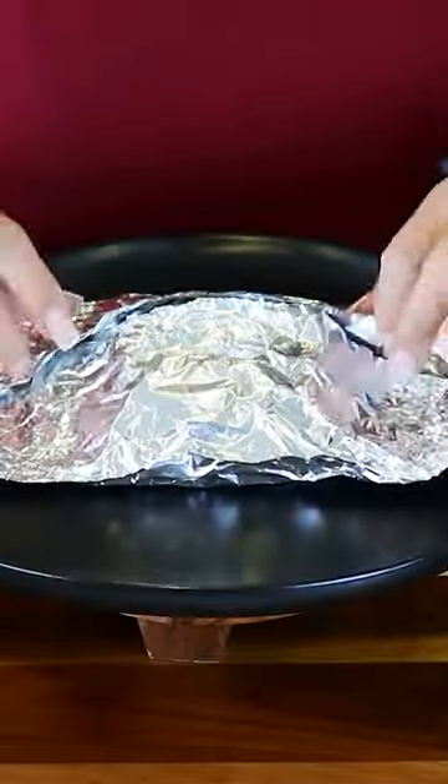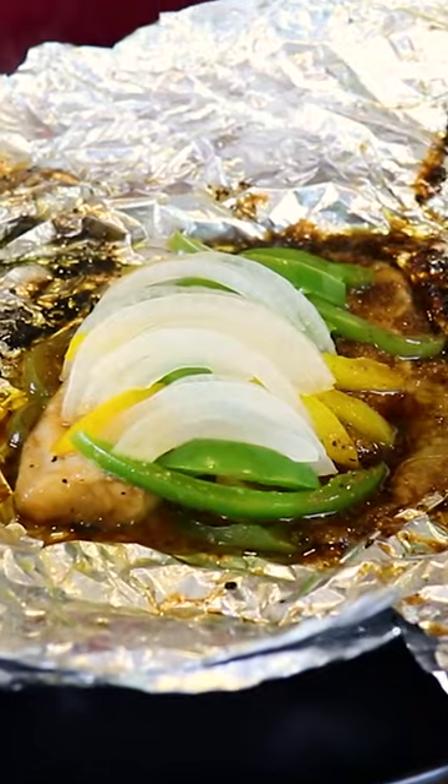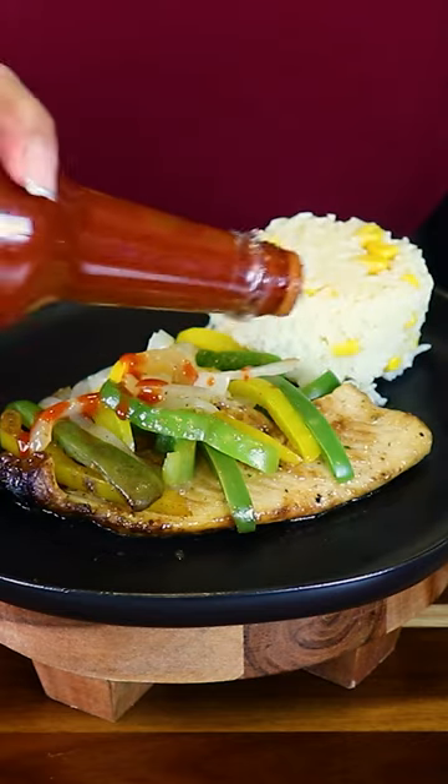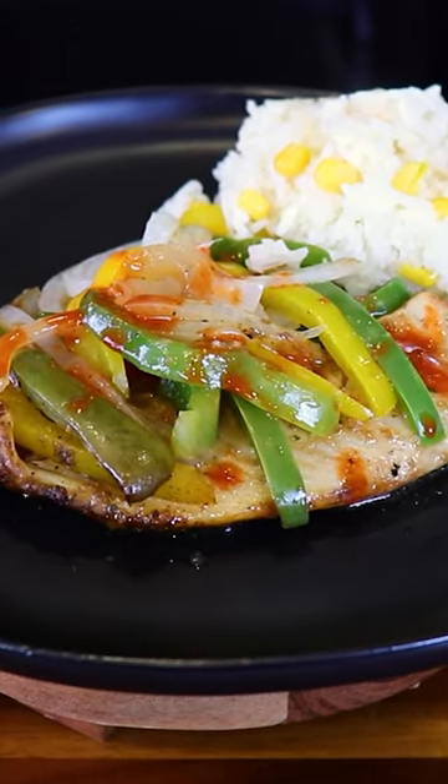Okay, let's open up our fish. I removed it from the foil. Now I'm gonna add some rice. I'm also gonna add the patillo and some lime. And there you have it, delicious pescado empapelado.